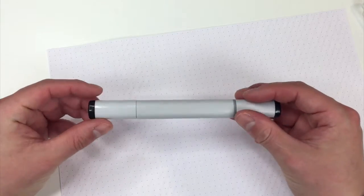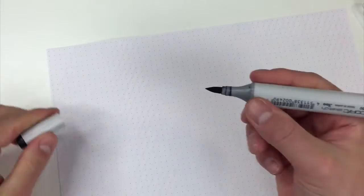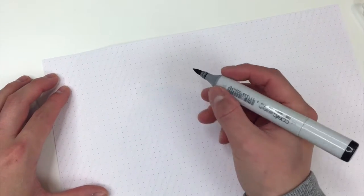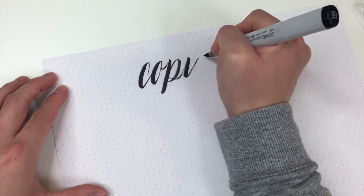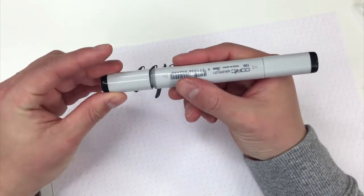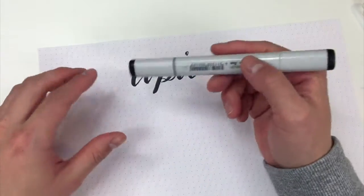Next up, I have the Copic Sketch Markers. These markers are a little bit more alcohol-based, so they have a little bit more of a stink to them, but this can be fun for brush lettering too. These can be more difficult to get used to — I've heard that across the board with brush lettering — but once you get the hang of it, you can get some really nice effects.